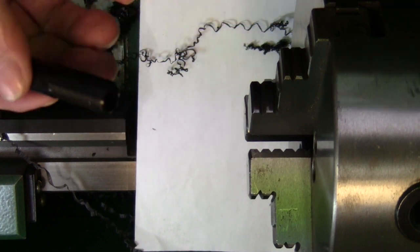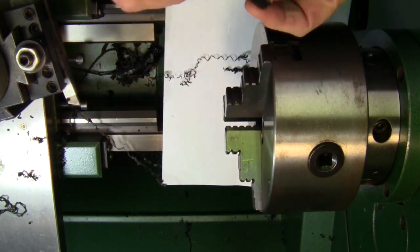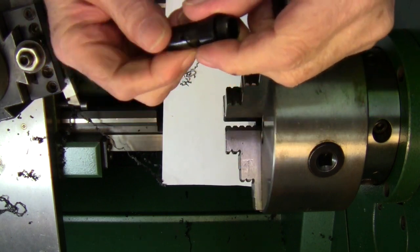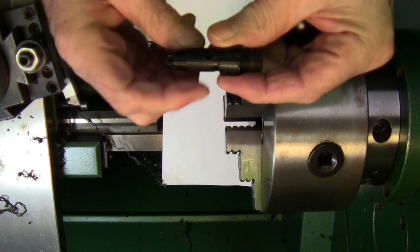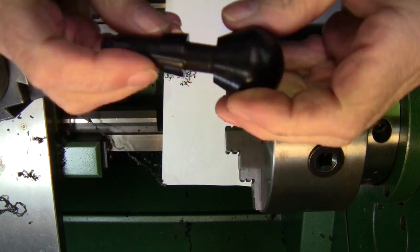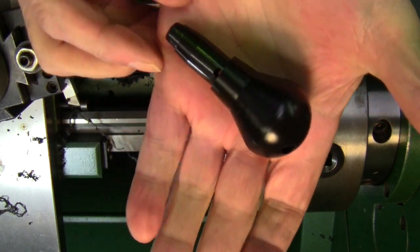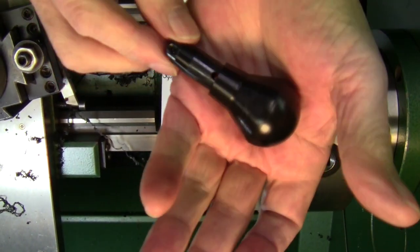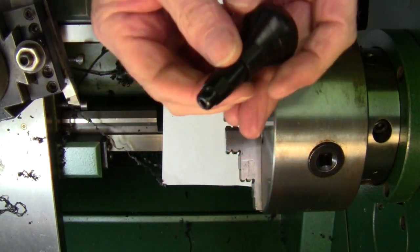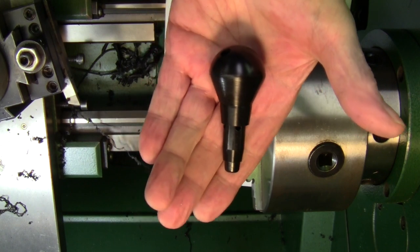Let me put it all back together here. It's almost done. All I need now is a piston, a spring, and a test drive. That's all I've got today. Have a nice day.